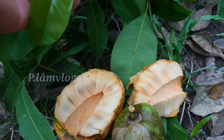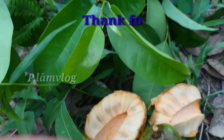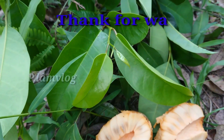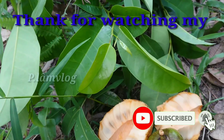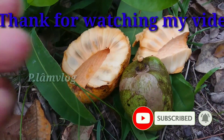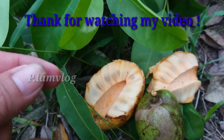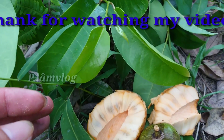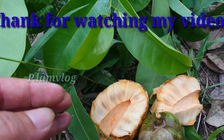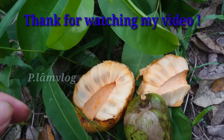Nếu mọi người tin tưởng kênh Phan Lam Vlog thì hãy cho mình xin được like bài. Ai chưa đăng ký kênh Phan Lam Vlog thì mọi người đăng ký để ủng hộ kênh, tạo tinh thần cho kênh. Rất cảm ơn mọi người trong thời gian qua đã đóng góp ý kiến cho kênh Phan Lam Vlog. Xin chào tạm biệt mọi người, hẹn mọi người ở những video tiếp theo.